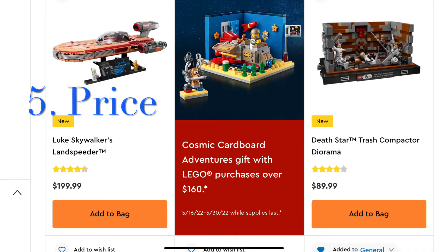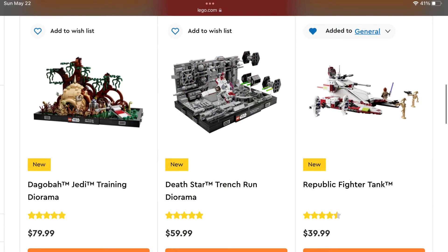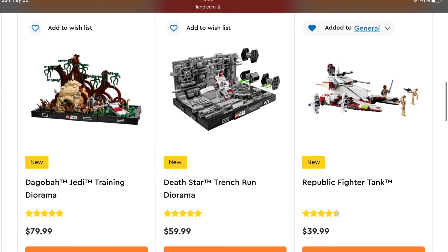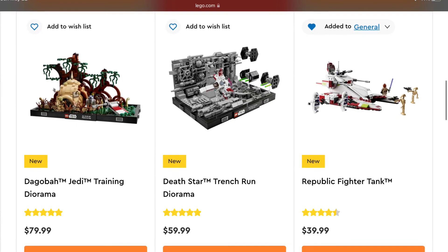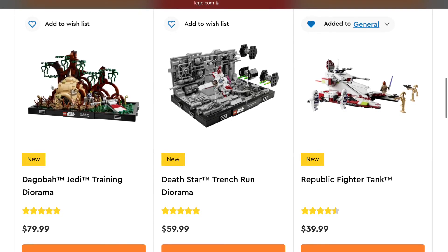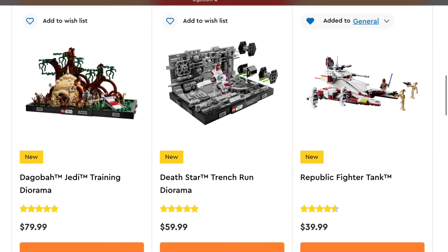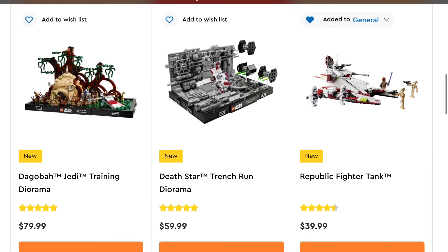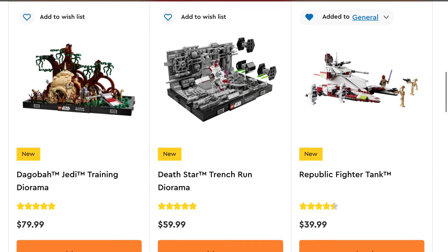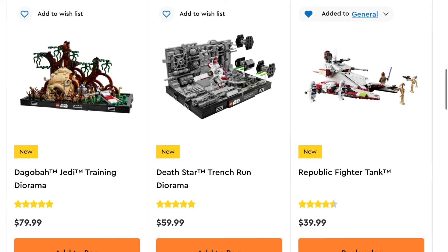Reason number five: the price. This is probably what most people care about, and understandably so. From a what-you-get perspective with these 18-plus sets, you are not getting a bang for your buck. It is abundantly clear to any LEGO fan that you are strictly paying an extra price for the label of it saying an 18-plus display set versus what you would pay if it was just a regular LEGO playset. And that's just a big L all around. There are plenty of people who aren't happy with playset pricing in the first place, but the 18-plus display line is a whole other level of pricing issues.